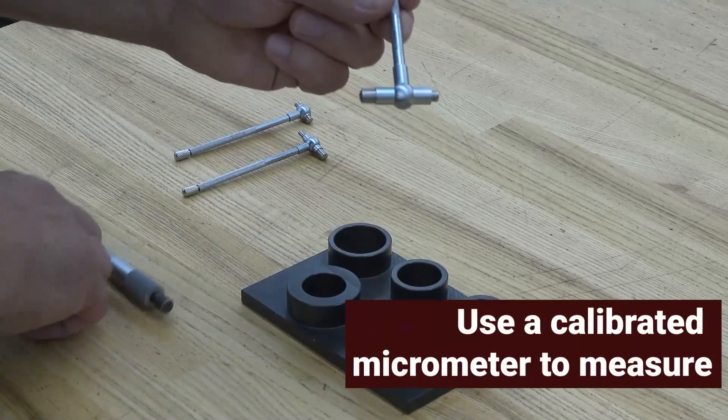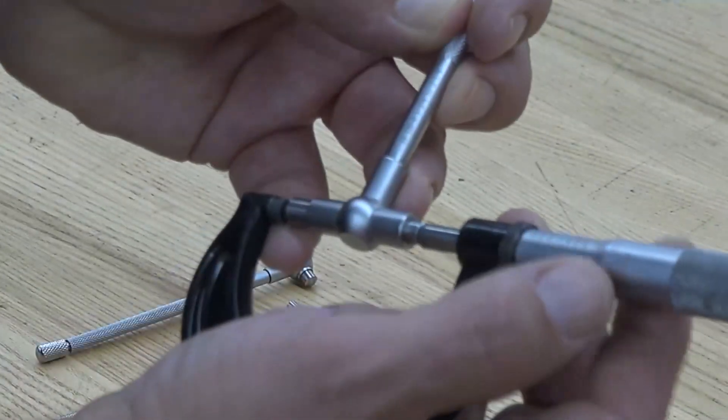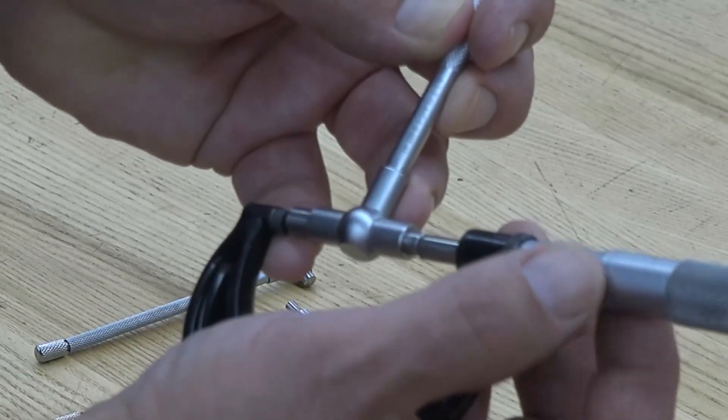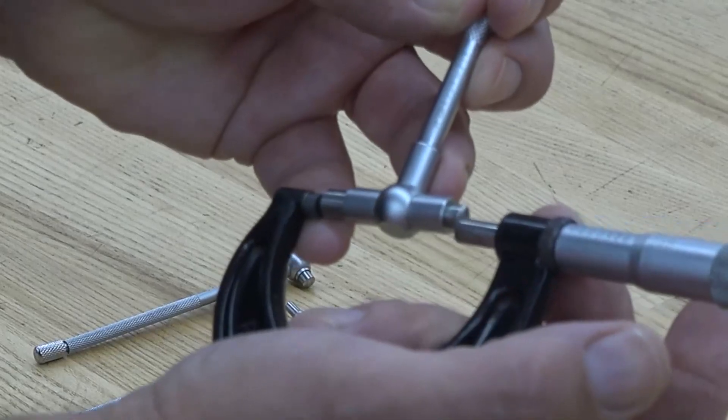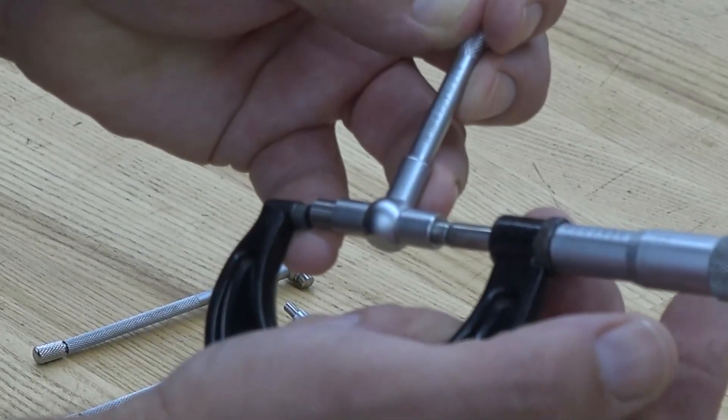Use a calibrated micrometer to transfer the measurement. Insert the gauge into the micrometer, mimicking the feel of the rocking motion you had in the bore. Take the micrometer reading as your measurement.